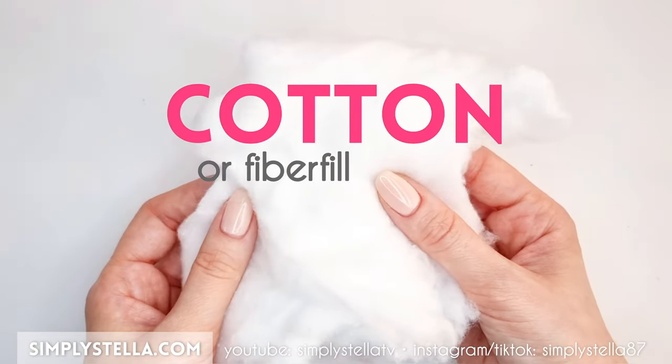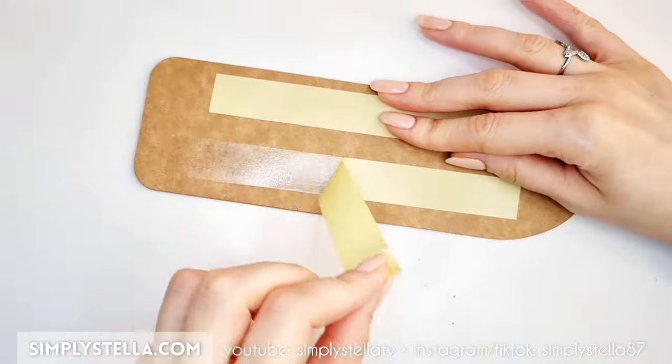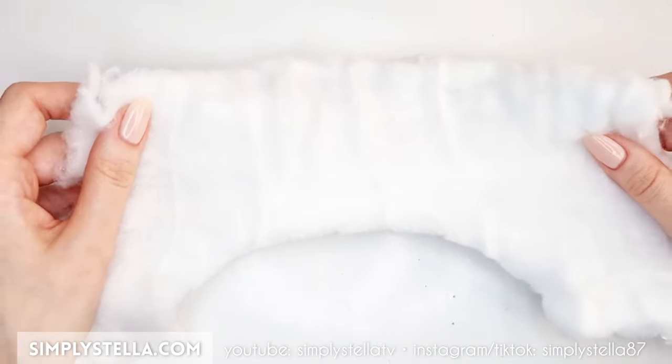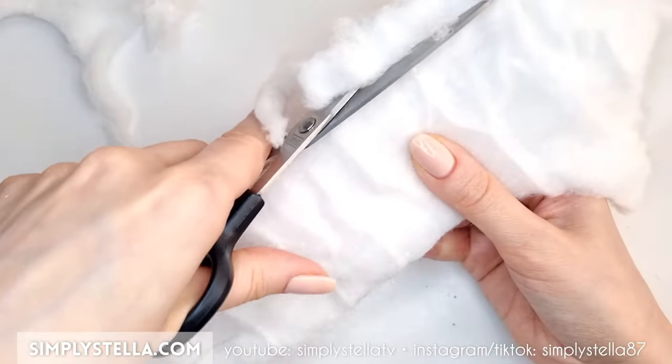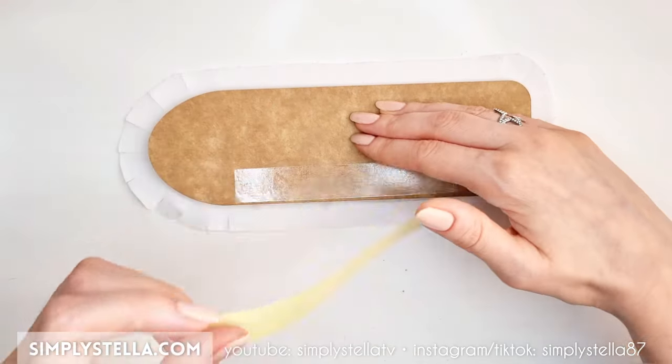Now take some cotton or fiberfill and glue it to the cardstock base. I suggest using double-sided tape to do this. Wrap the fabric around the board and fix it to the back.